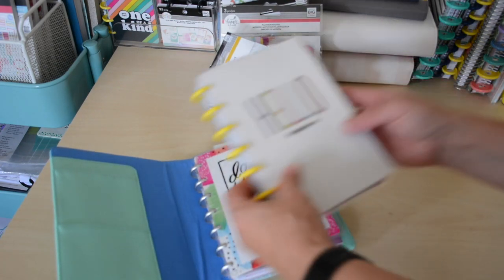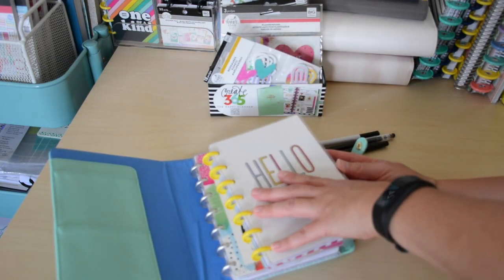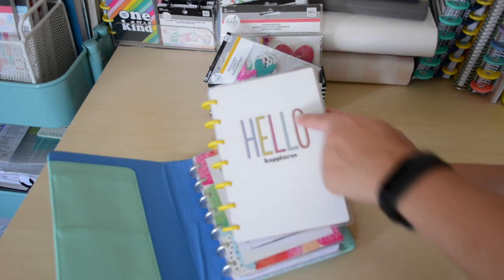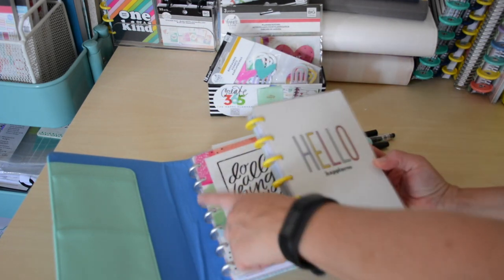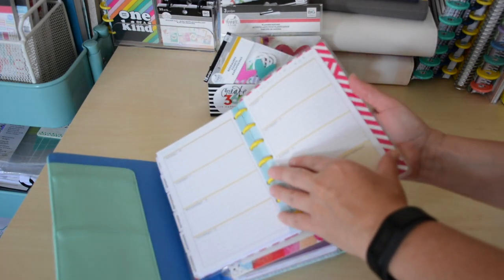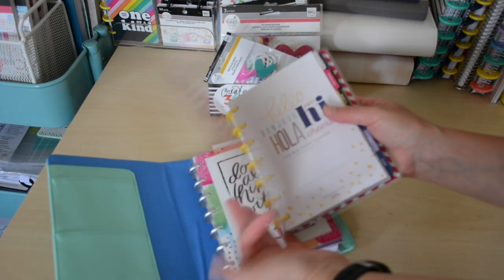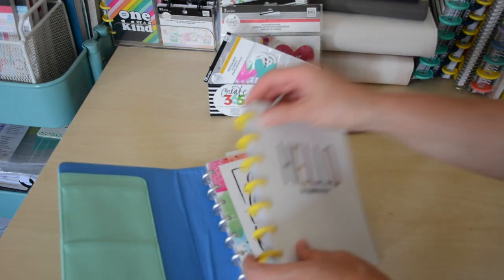I also have this extra mini Happy Planner. This is a 2018 that I purchased and hauled. I decided to pick it up so I could reuse the covers because it doesn't say a year on there, and I definitely wanted to use the yellow disc and swap it for my current Happy Planner. The inside is just like this cool hot pink chevron, so I could definitely use that as well. So let's get started — I'm going to go ahead and first remove these discs and swap them.